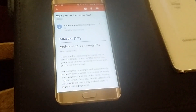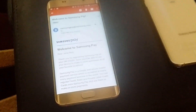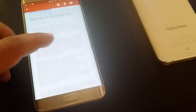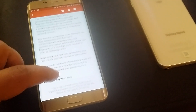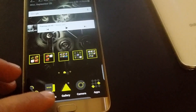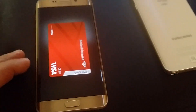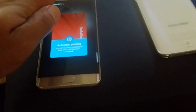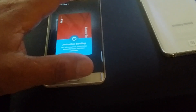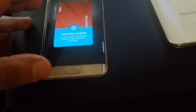After you register Samsung Pay and do all these updates, it's going to do a bunch of updates - multiple updates. This is just to let you know it's the real deal. And as you can see, there's a little bar and there's my card. What I like is it shows you some of the numbers but not all of them.